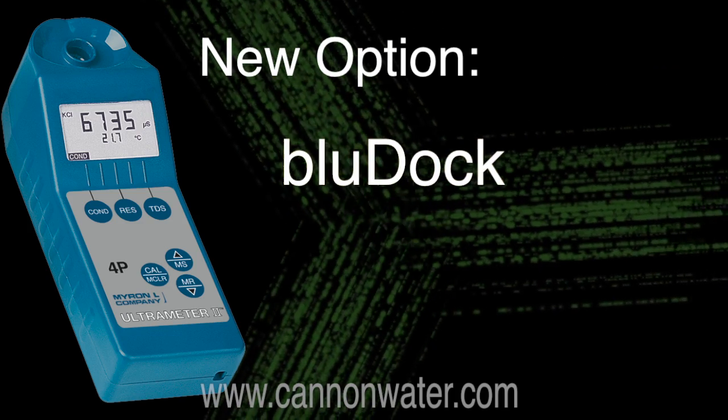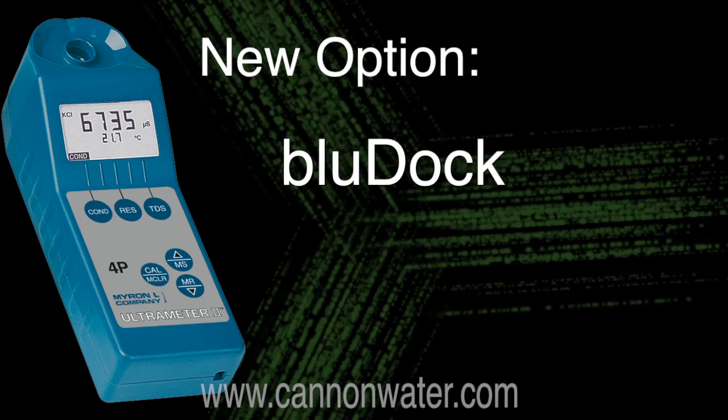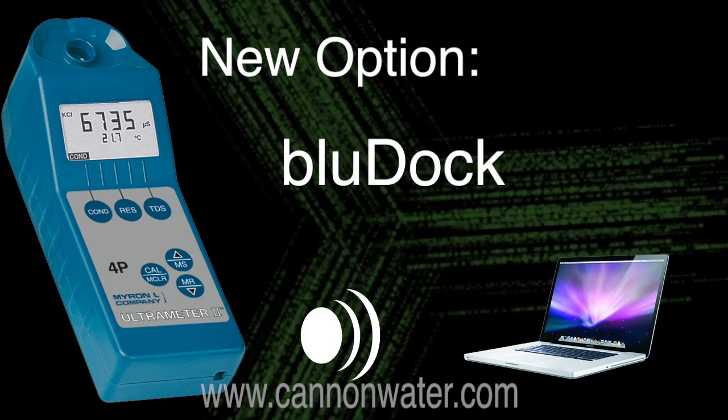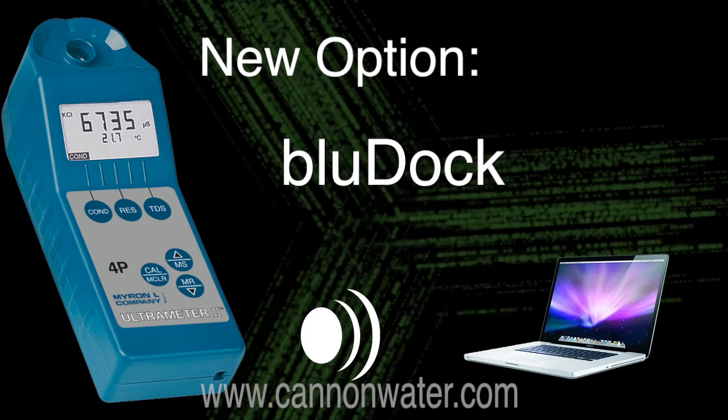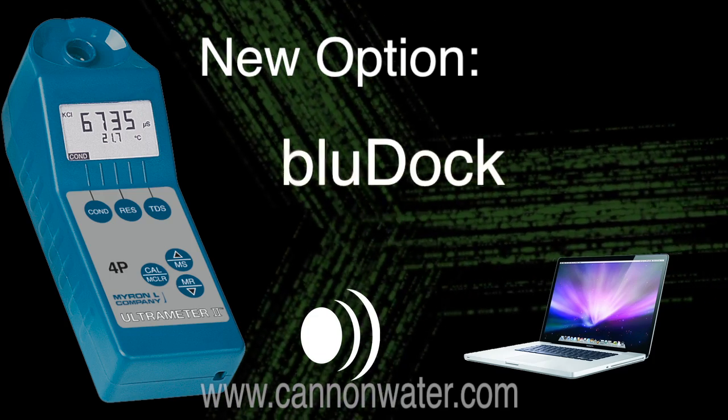The newest option for the 4P2 is BlueDoc wireless capability. This means that the meter will store up to 100 readings and then transmit them wirelessly to your computer via Bluetooth technology. This will allow you to use the data for any type of reporting like spreadsheets or databases.